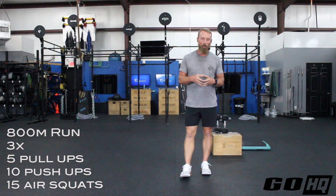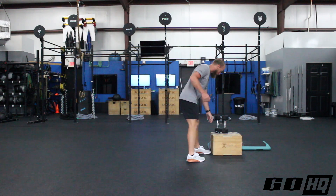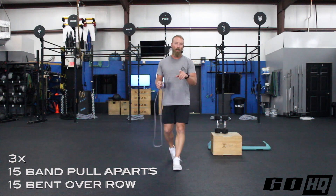Get below parallel and stand all the way up. So: one 800 meter run, then three rounds of five pull-ups, 10 push-ups, and 15 air squats. We're going to see more of that activity later in the workout today.